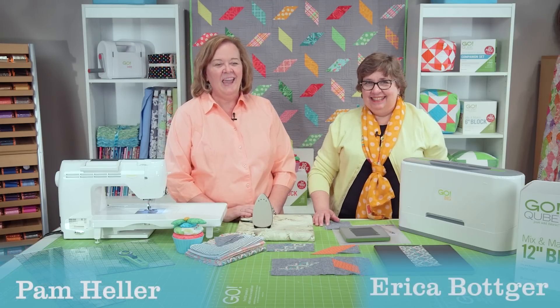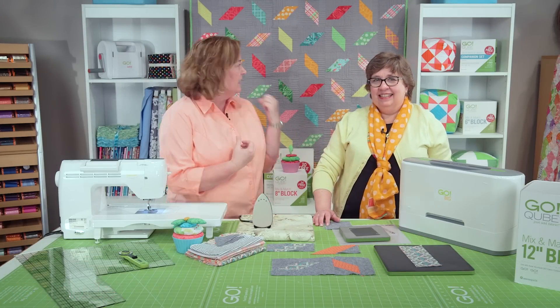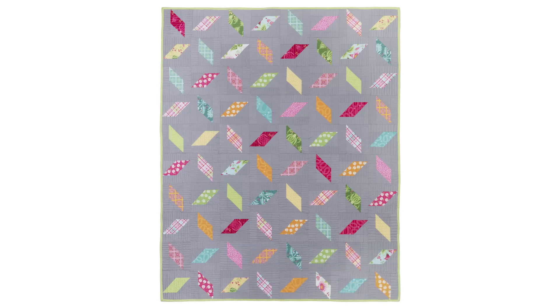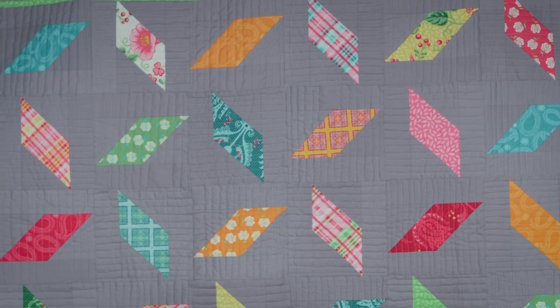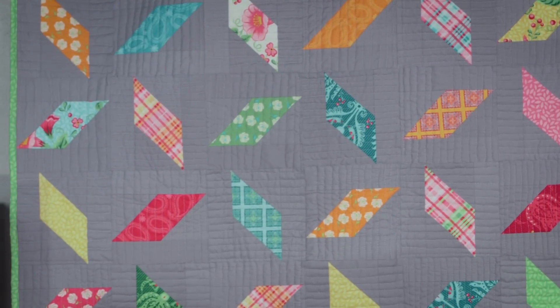Hi, I'm Pam. And I'm Erica. And we're here today to help you with our new video for this fun, really fun confetti quilt. It's made with some great Riley Blake fabric. Like our sample, it was using fat quarters, but you could use this as a great way to use up some scraps if you might have any laying around the house.